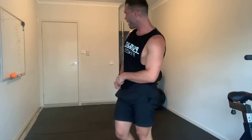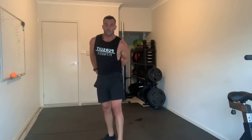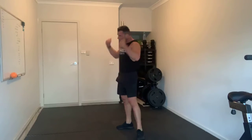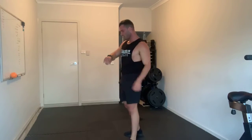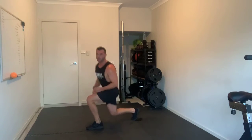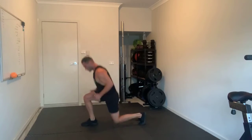Next block: lunges - alternating, leg for leg. I'll give you regressions and progressions to make it harder or easier. Shoulder taps. And Russian twists. The shoulder taps won't have a progression or regression, but the other two I'll tell you how to make harder or easier. We've got 25 seconds - bring that heart rate back down, but get ready to get stuck in. We're going to start in eight seconds. First thing: alternating lunges.